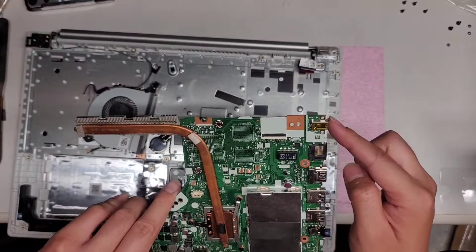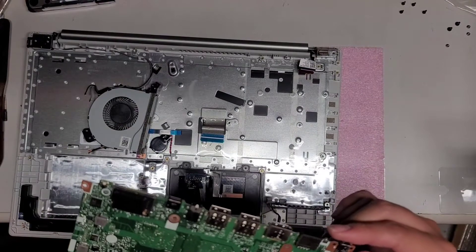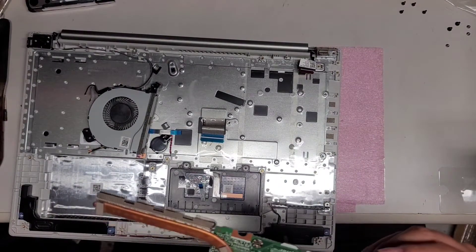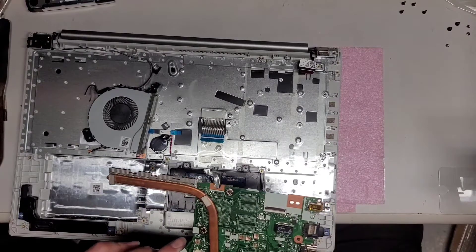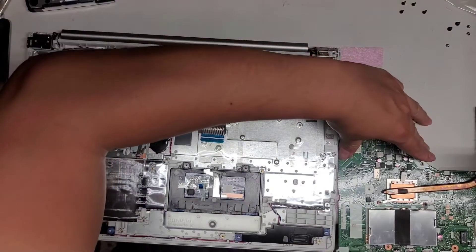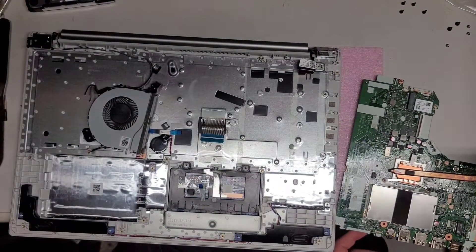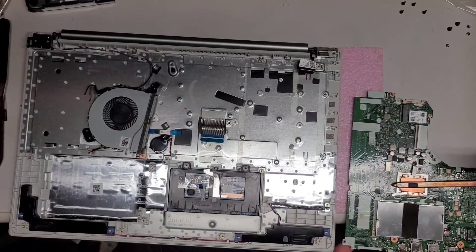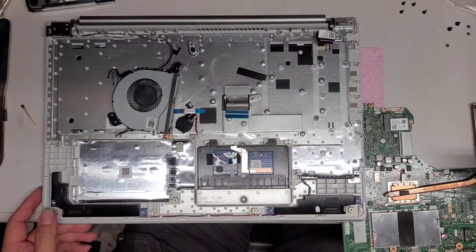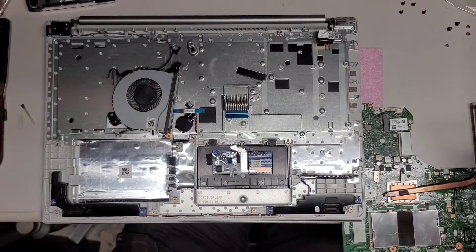We're going to be replacing the charge port. To do that you're going to need either a solder gun or the easiest way is with one of these hot air station things. I'm going to set it on my desk — usually I hang the board off my desk and use the weight of the laptop to keep it from falling over. Let me show you what I'm going to be doing.